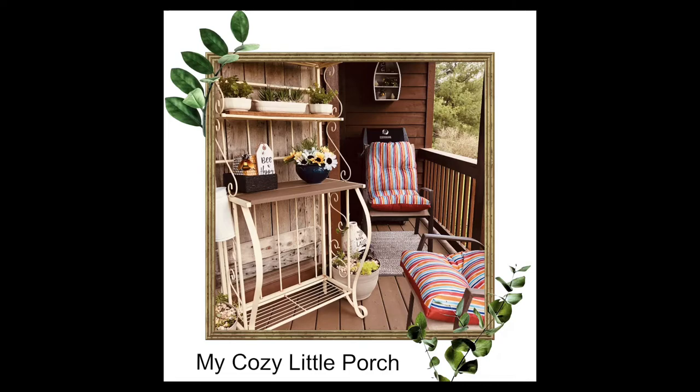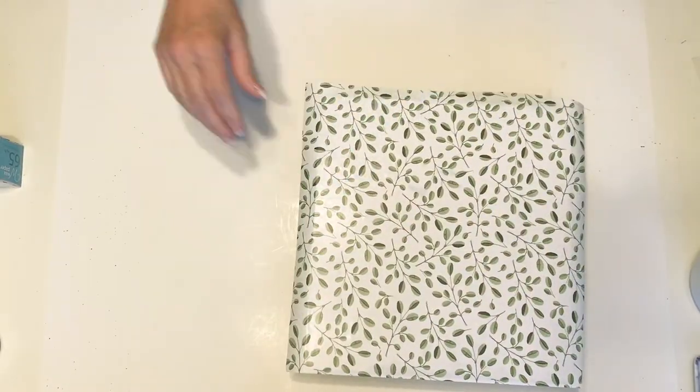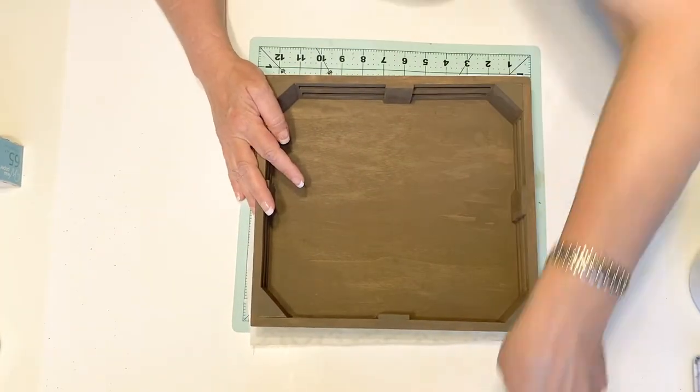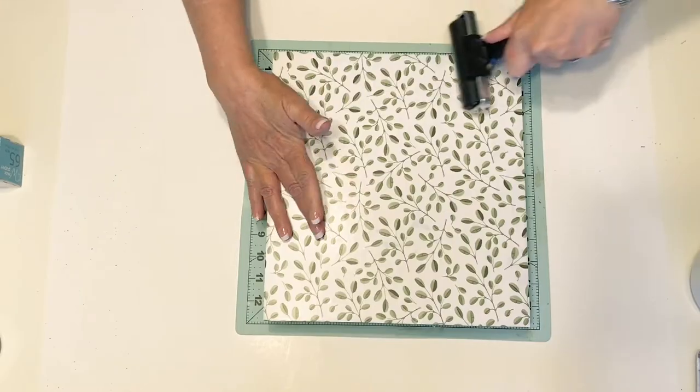I'm just going to place my contact paper on there — I didn't use any extra glue on that, but you could if you were worried about it holding. You can see how neat that made this little box look. It's going to make the perfect riser.